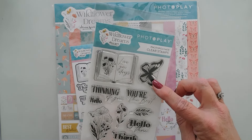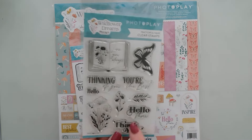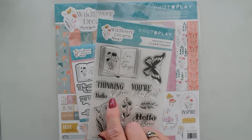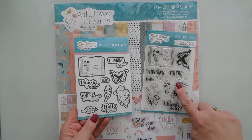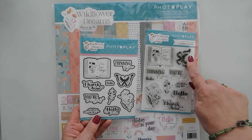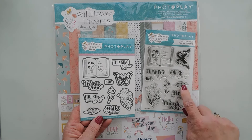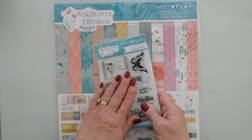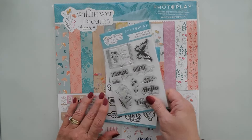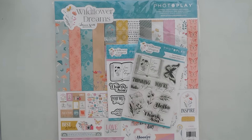I'm really loving the butterfly in this stamp set, and the greetings are just fabulous — I love the block-lettered font along with the scripty style. The die set will cut out all of the images in the stamp set, including the butterfly, all the greetings, and some foliage too that's pretty fabulous. So we're going to be using the coordinating dies to cut out our stamped images today. Let's jump in and pick out some pattern papers and get started.